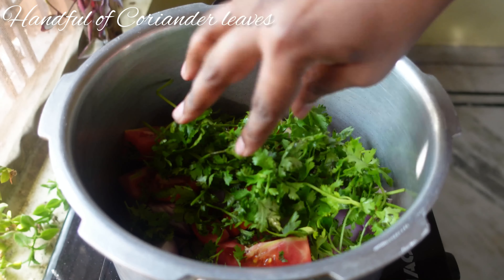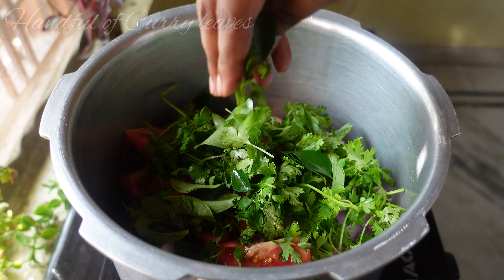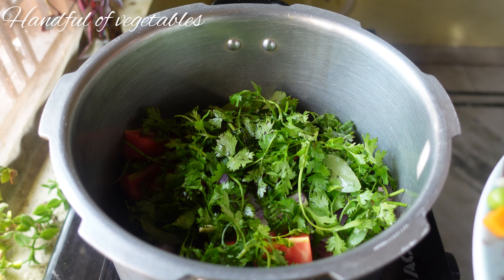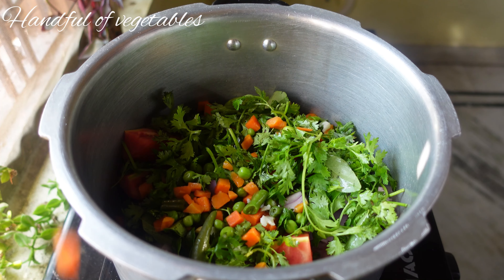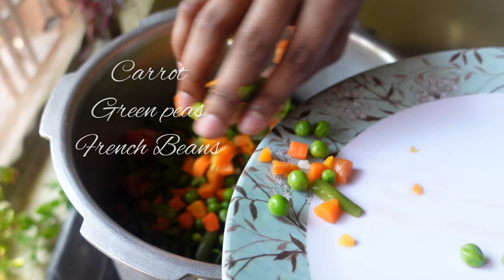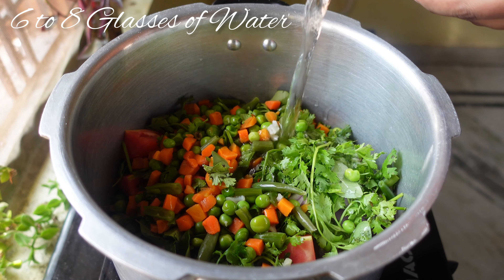Then add half tablespoon of turmeric powder and salt as per taste. Now I'm going to add 1 tablespoon of peppercorns, 8 to 10 garlic cloves, 1 bay leaf, and 2 onions.